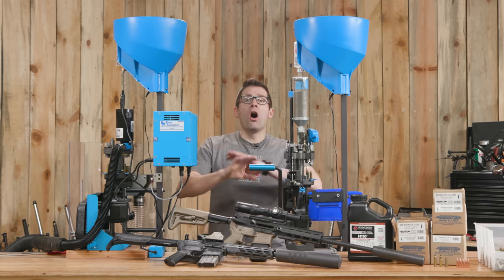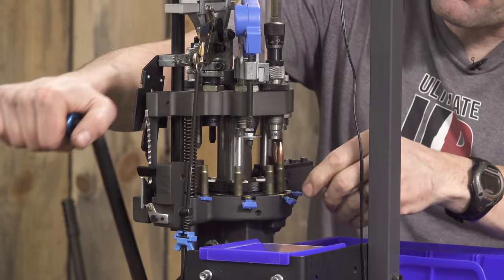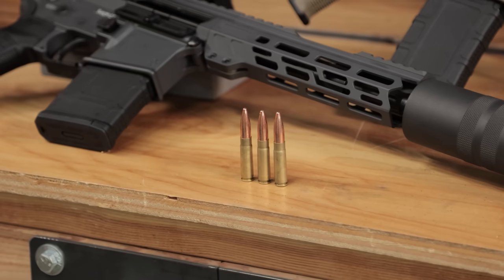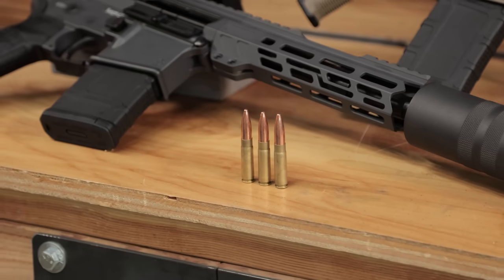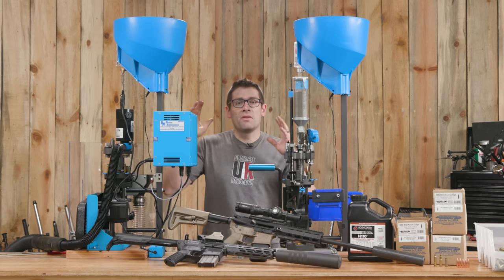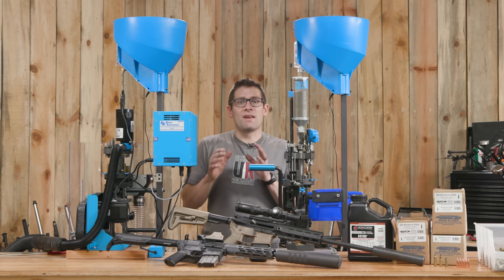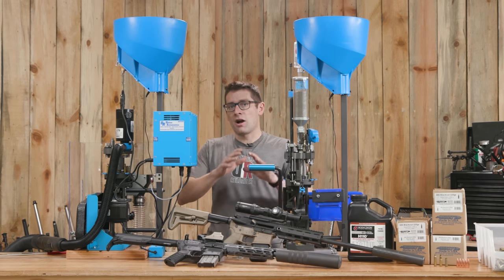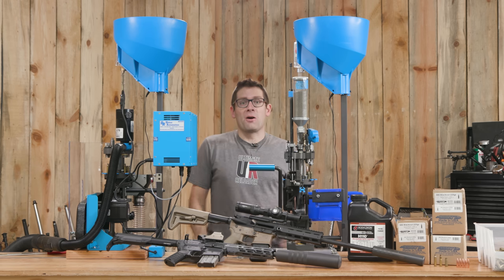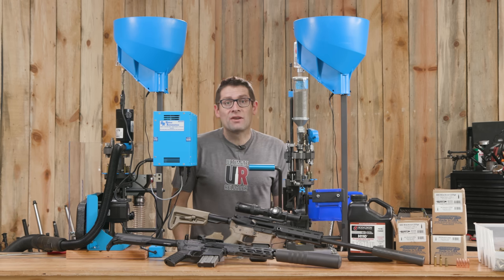We're going to put all of this equipment to good use. What I wanted to do was load some validation ammo, put it through both machine guns, and when we're happy with that, go to town converting and loading at the same time. Then I'll break down these setups station by station and talk about all the special considerations for .300 Blackout — which there are many.